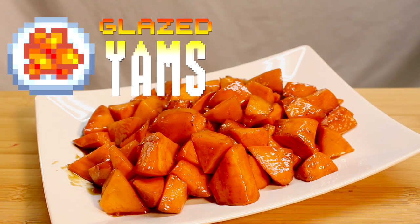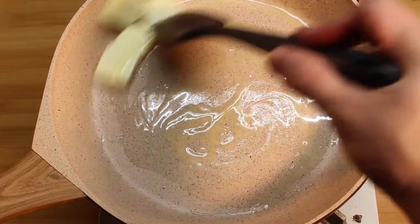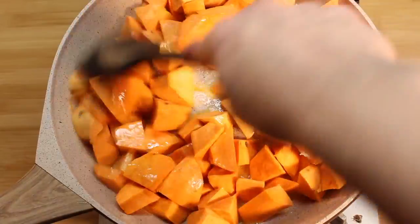Now let's glaze the heck out of some yams. Here's what you need. Don't tell the villagers I'm using Joja Cola, but trust me, it's good. First, melt butter in a large non-stick pan. Add your yams and fry for about five minutes or until the butter turns nice and yellow.